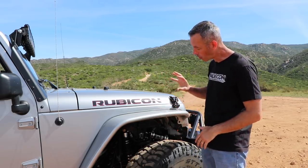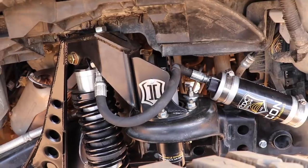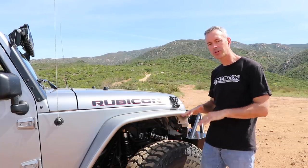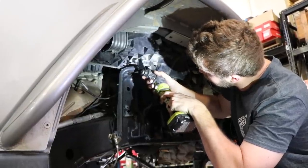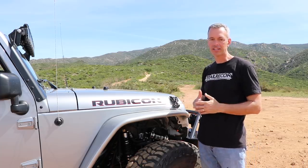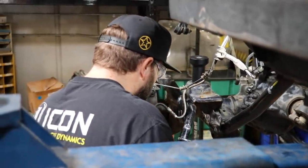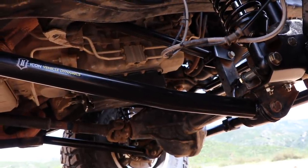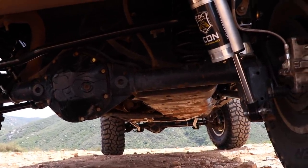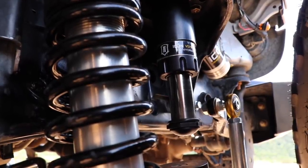Up front we've got a full coilover setup with remote reservoir and adjustability. Their coilover system comes with all the bracketry that's completely bolt-on, which makes installation straightforward. We had to do a little trimming on the plastic up top, and because I have C-gussets installed, their brackets needed some modification to fit, but we made it work. We replaced all the control arms front and rear. In the rear there's a linear coil spring and their 2.5-inch shocks with remote reservoir.